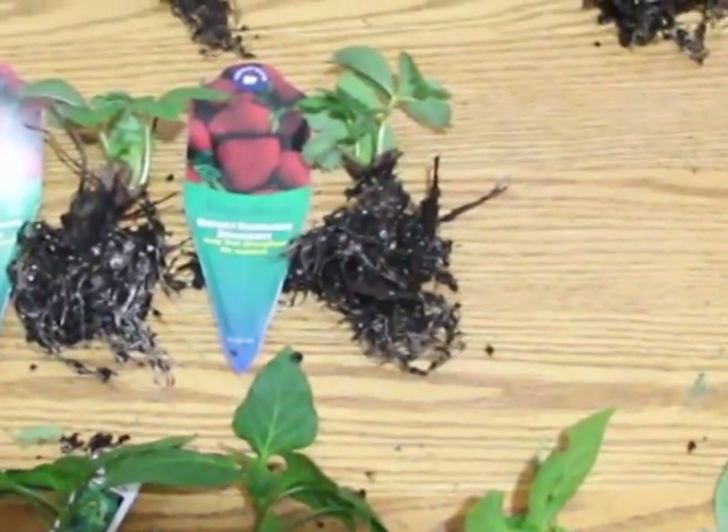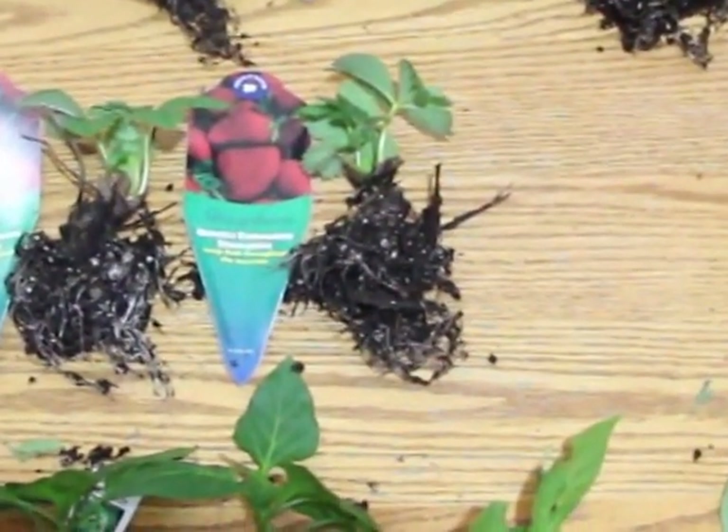Off the top of my head, one's a Galaxy Hydro, one's an Apollo Horticulture, and one is a Holland Star TM.